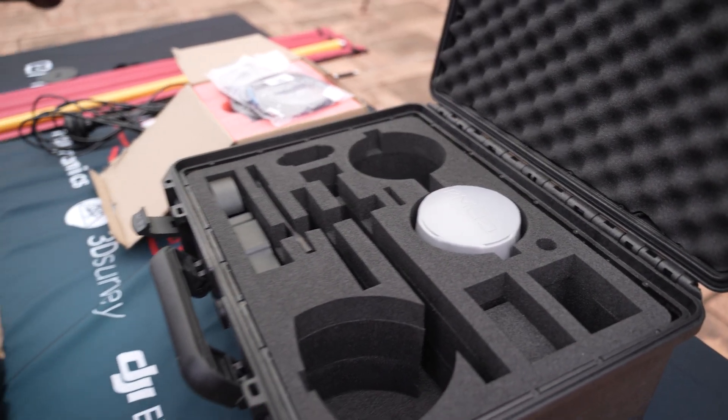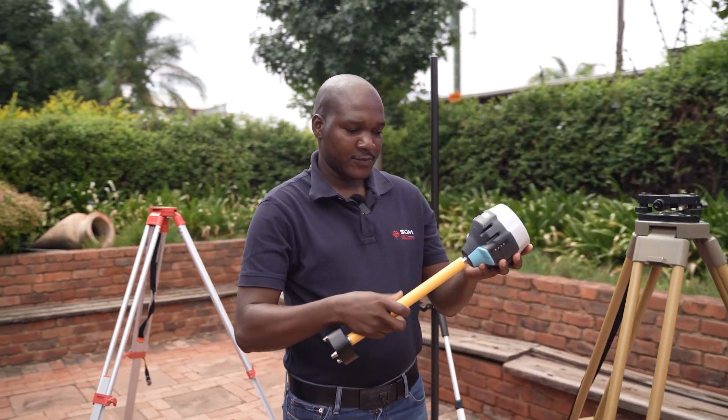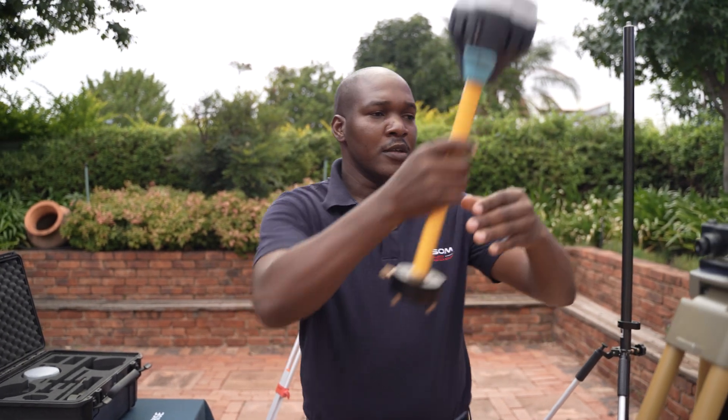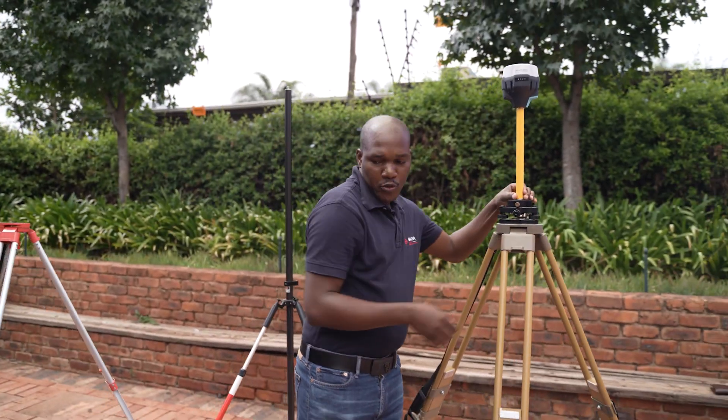The base will set up on the tri-brach on the tripod. This will go on the tri-brach and we'll lock it in place so that it doesn't move.